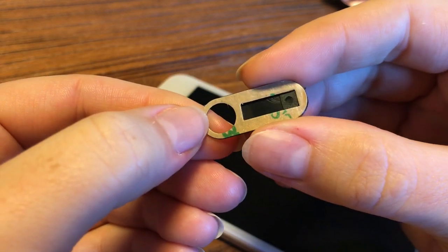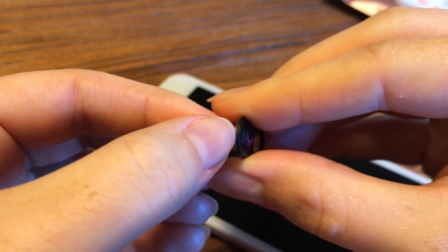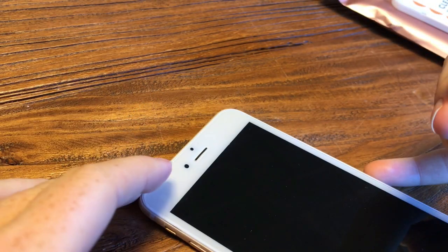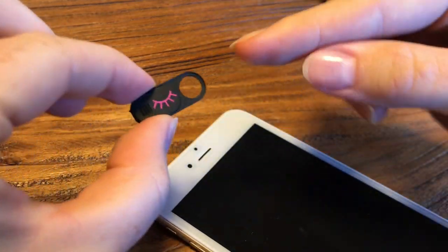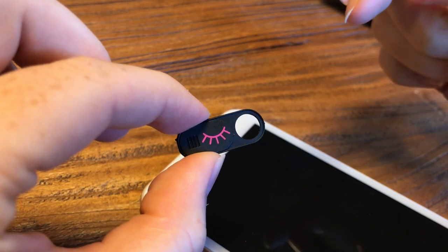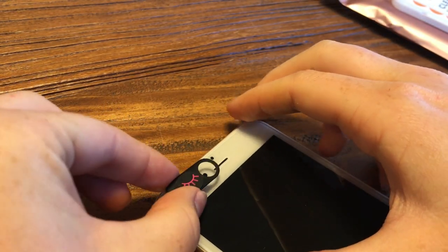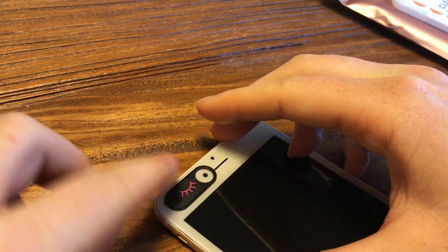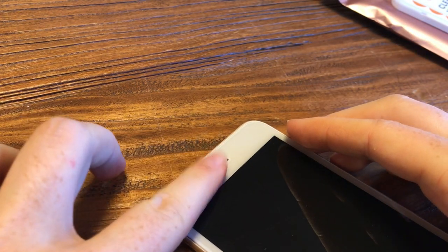As you can see, I have mine ready to go. On the back of the bad guy blocker, you have a 3M adhesive — go ahead and peel the back off like so. On this phone, the camera is right here, so I'm going to have the bad guy blocker open, which means the door is all the way to the left. On the right is our circle, so I'm just going to line up the circle in the middle.